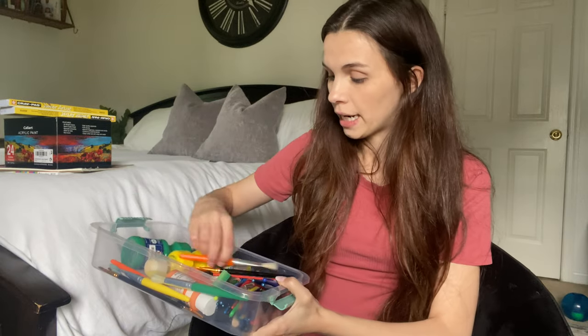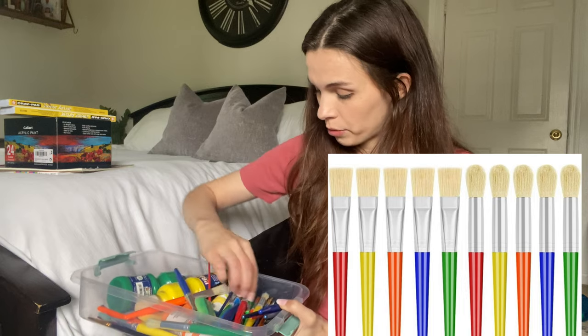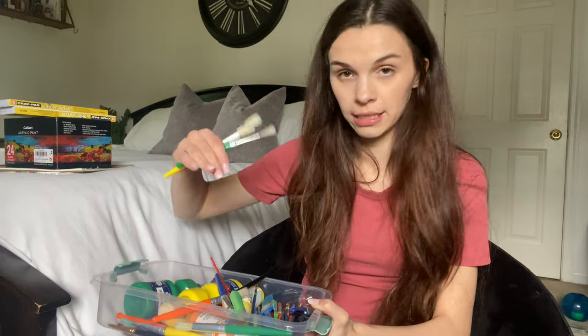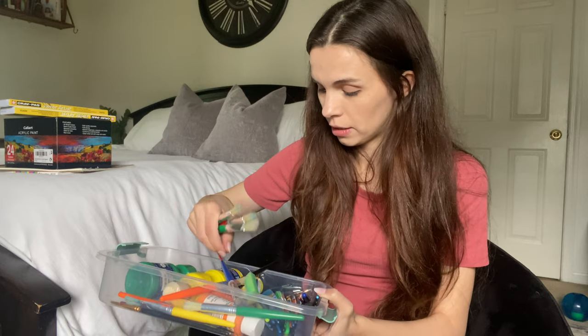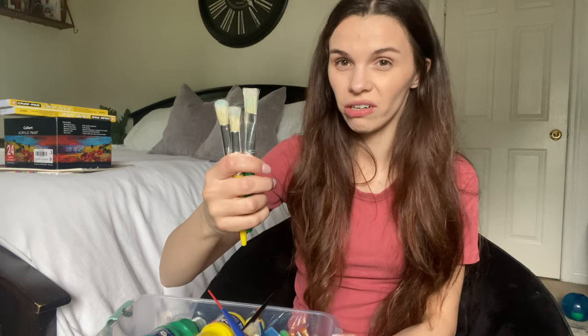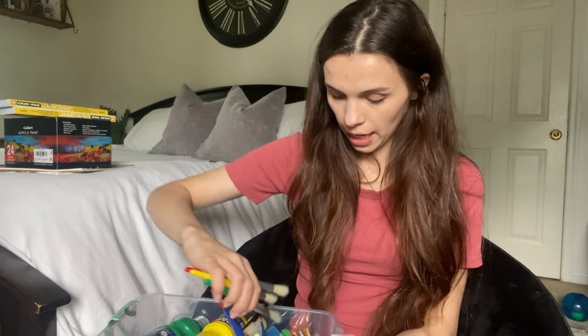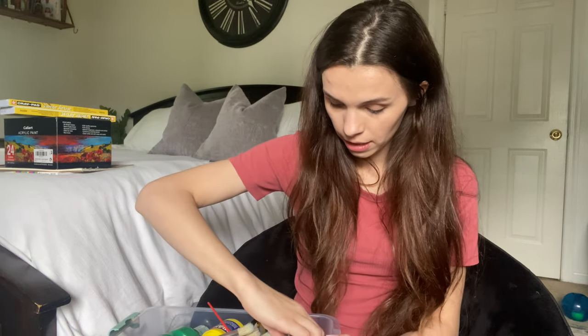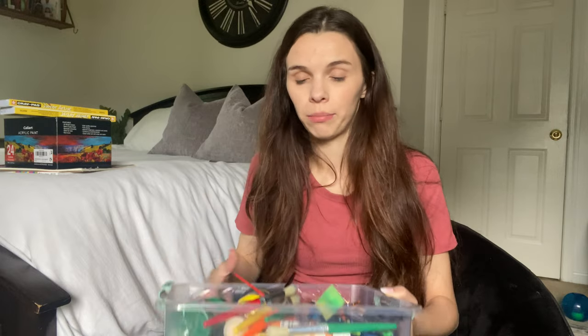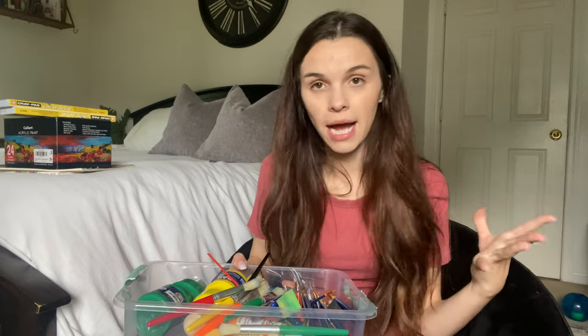I also got a bunch of varieties of brushes. I'll try to link and screenshot the exact items from Amazon. The first set came with about 10 thick, sturdy brushes, and then a bunch of finer ones so the kids have a variety to choose from and can experiment. I don't care about perfection — I just want them to be exposed to different techniques, styles, and projects and have fun.